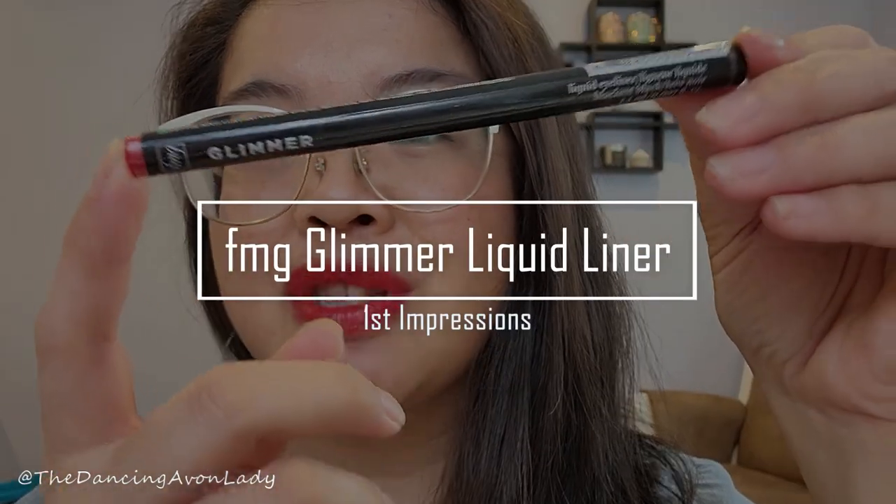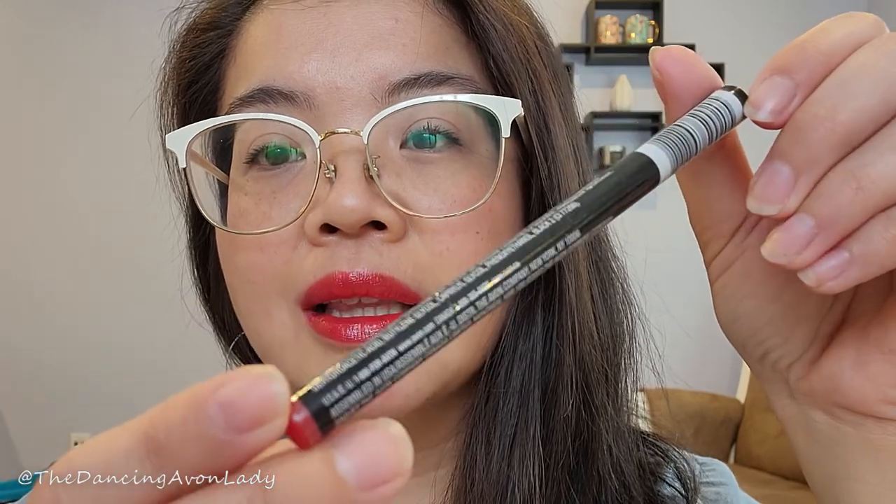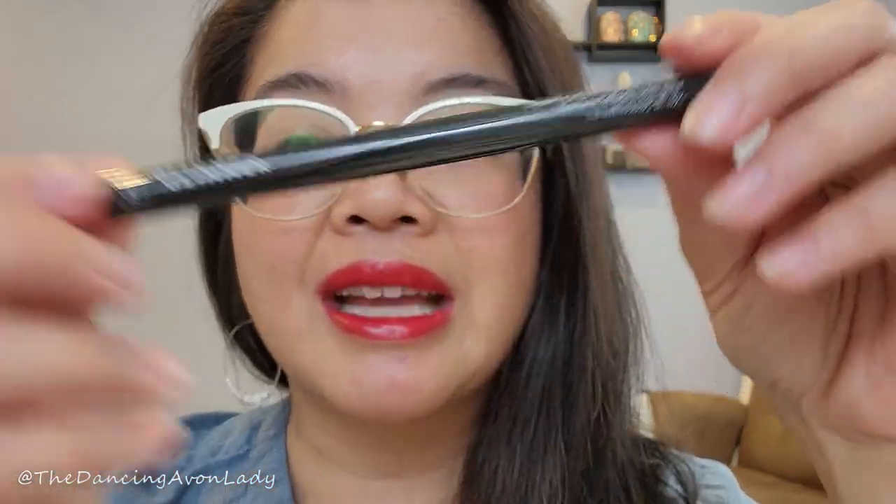This is the very new FMG Glimmer Liquid Liner. It just came out a little while ago, and I am ready to test this out. I've used liquid liner quite a few times now — I'm not great at it, but I'm learning.